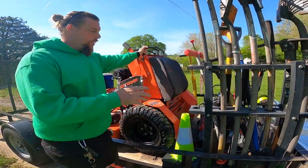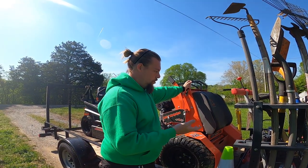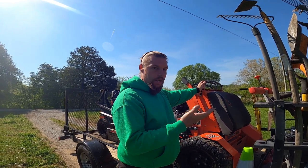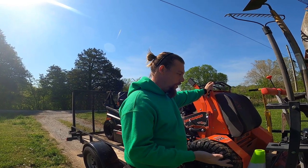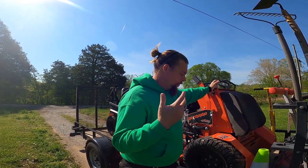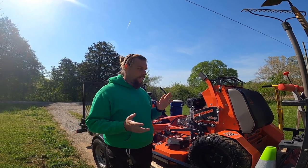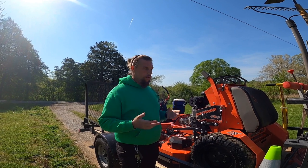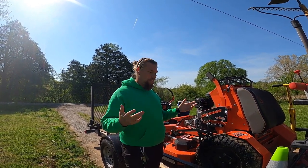A lot of guys I see post on social media talk about push mowers. We've just got a regular Snapper Briggs & Stratton — it's a Walmart brand, really good self-propelled mower, 21-inch front-wheel drive. Really does good for what we need it for. There's no point going out and buying a Toro or spending a grand on a push mower. Spending a couple hundred bucks gets the job done. That's all you need — we're just cutting grass.